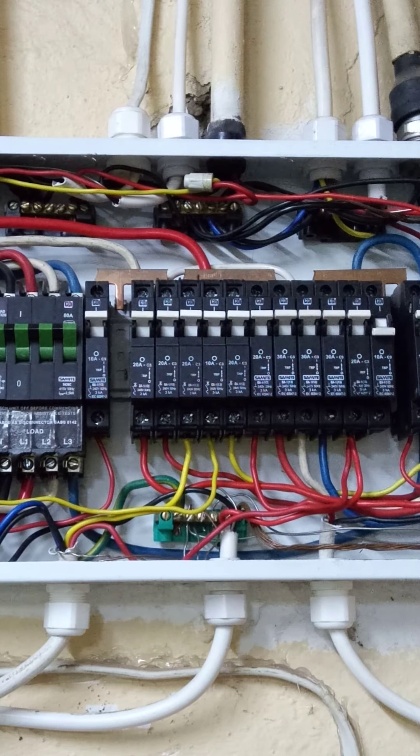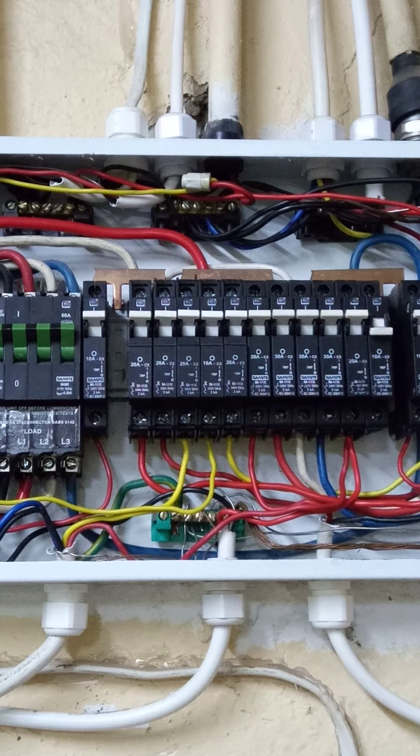So please electricians, if you're watching this, it's crucial that you balance the phases very well. Don't put all the water heaters on one phase, all the plugs on one phase, all the lights on one phase. It needs to be balanced evenly across the phases to avoid this problem. You can see that the transformer on the blue phase is going to be very under-loaded, and that's not ideal. It's straining the neutral and straining the transformer to put the loads through one phase only.